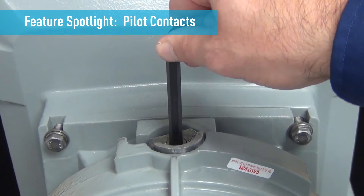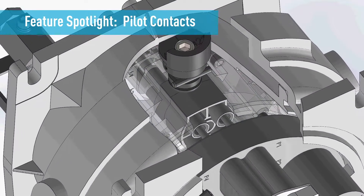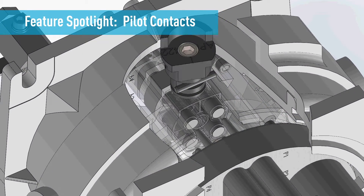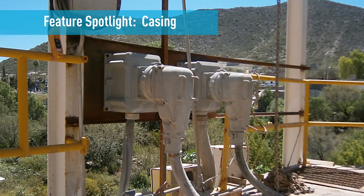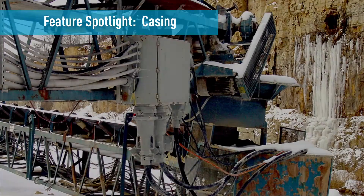To de-energize the circuit, open the pilots by rotating the cam the opposite direction. The PF casings are highly resistant to shocks and they are epoxy powder coated to protect them from corrosion.